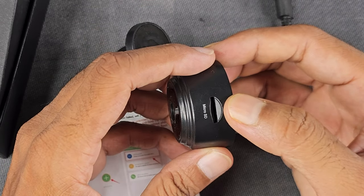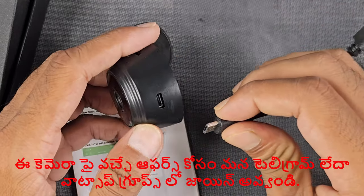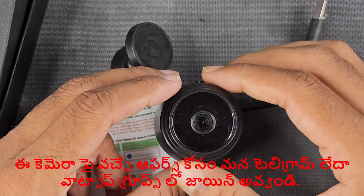There is a microSD card slot, so you can use the cable and pay for the USB. If you have a power source, use that option. Now the camera setup is very easy.